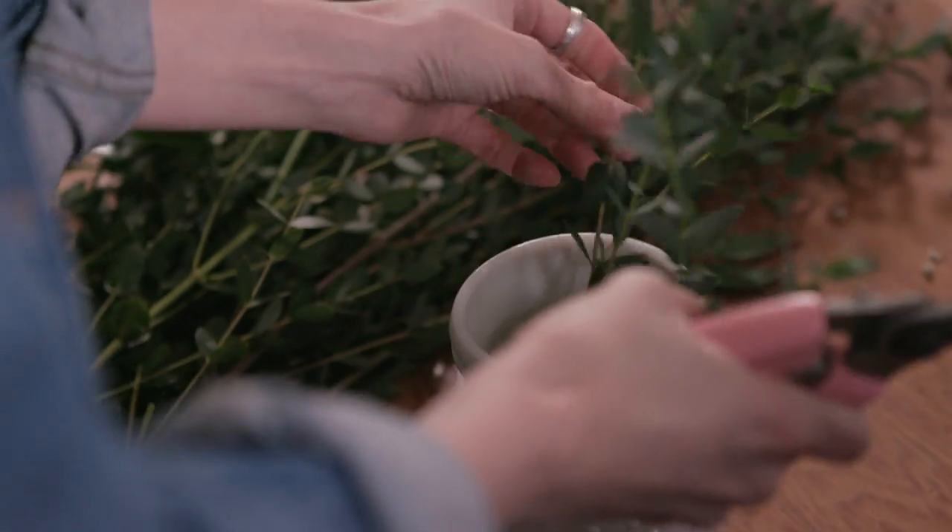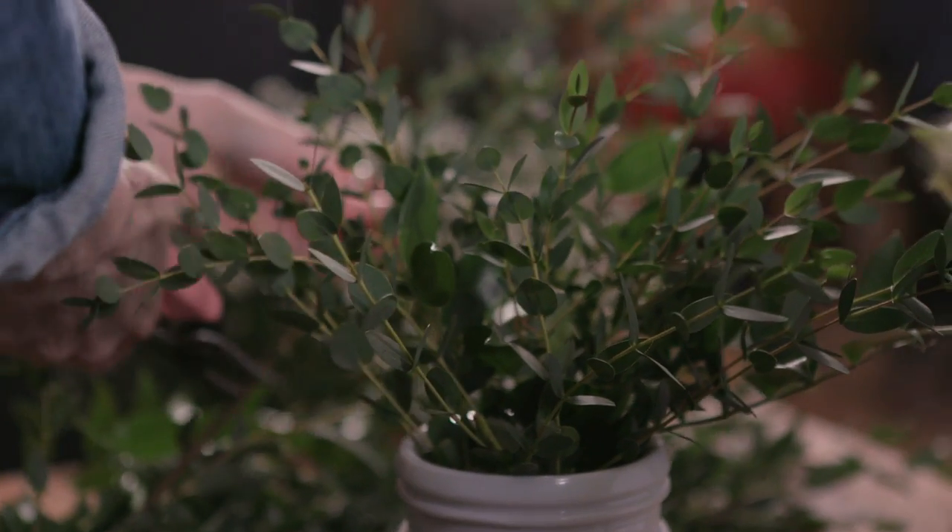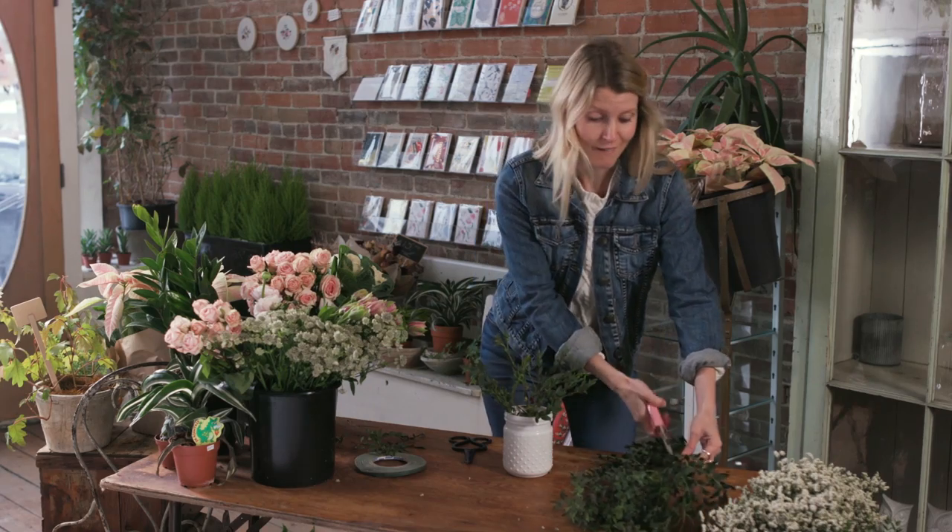I'm starting by layering in my greenery, and this will act as sort of a web to hold my blooms in place. I call it the web of love.